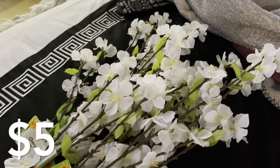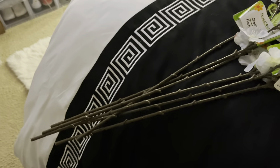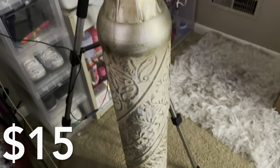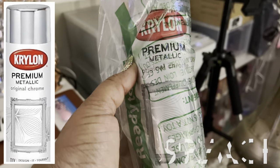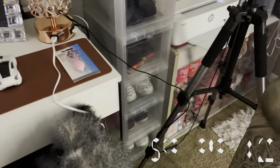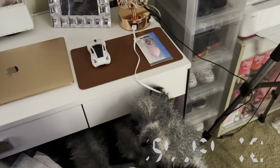Today I'm going to be using some flowers that I purchased from the Dollar Tree — the long stem ones. I also have this vase that I purchased from Burlington a few months ago, some spray paint in the metallic color and the mirrored color, and some diamonds that I purchased from Amazon.